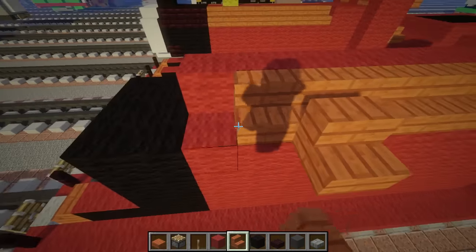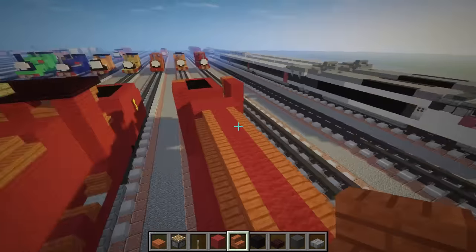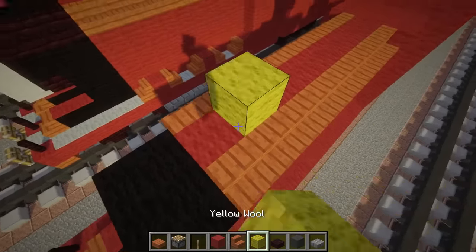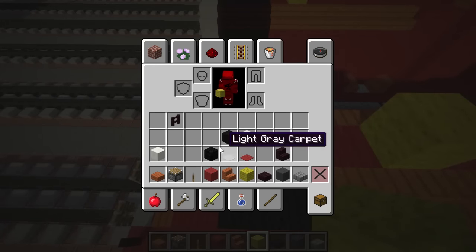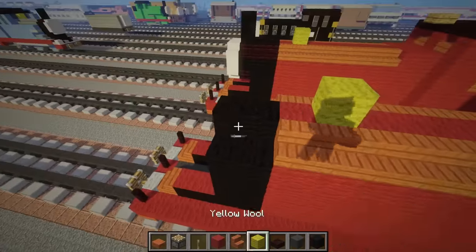On the sides let's add the acacia wooden stairs. Then let's put a dome here. We need black wool - two of them like this, extending to the head.